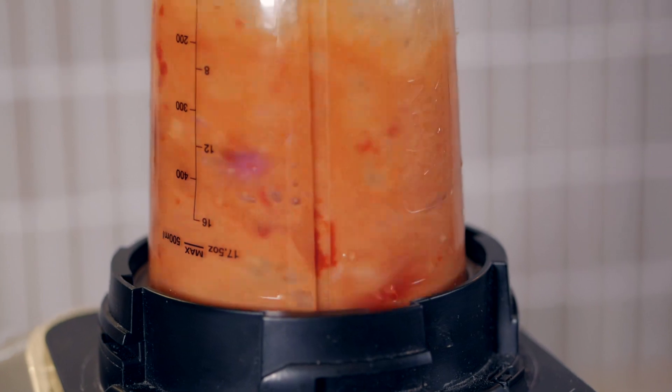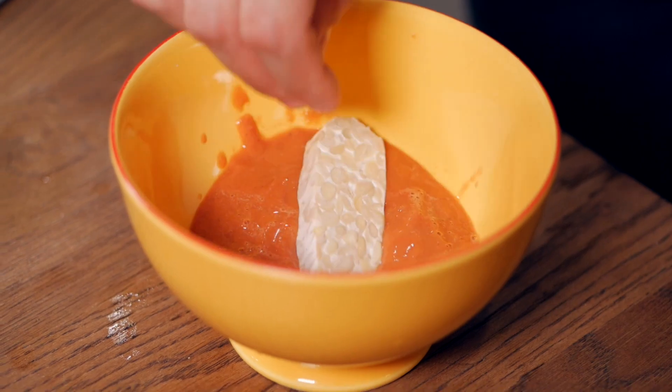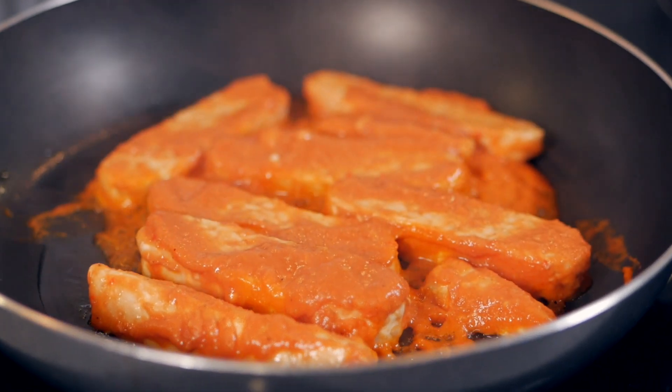Just blend it all up into a nice marinade. Then you're going to cut the tempeh either into blocks or into long pieces and marinate it for a couple of hours. Later, just fry it in the pan for about five minutes on each side until it gets kind of brown, and then you can take it off the stove.